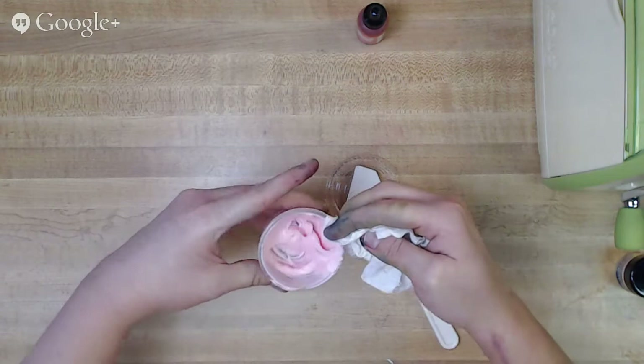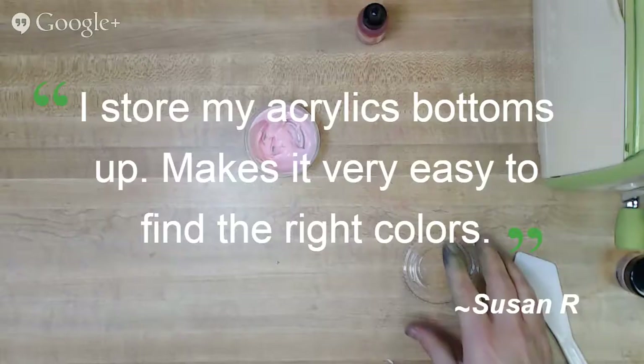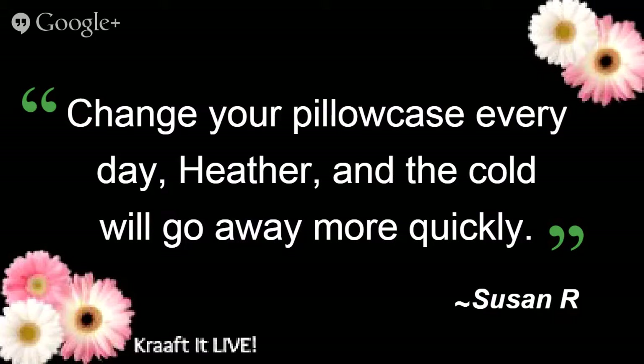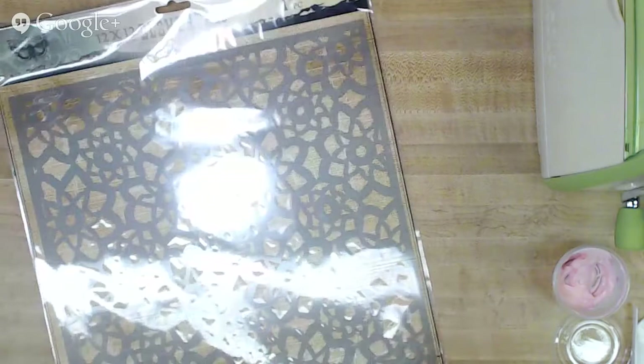Susan also suggests changing your pillowcase every day when you have a cold so it goes away faster — that's actually a really smart idea. Also, on storing bottles upside down, that makes it easy to see the color so you can stack them in a drawer and still know what's inside.